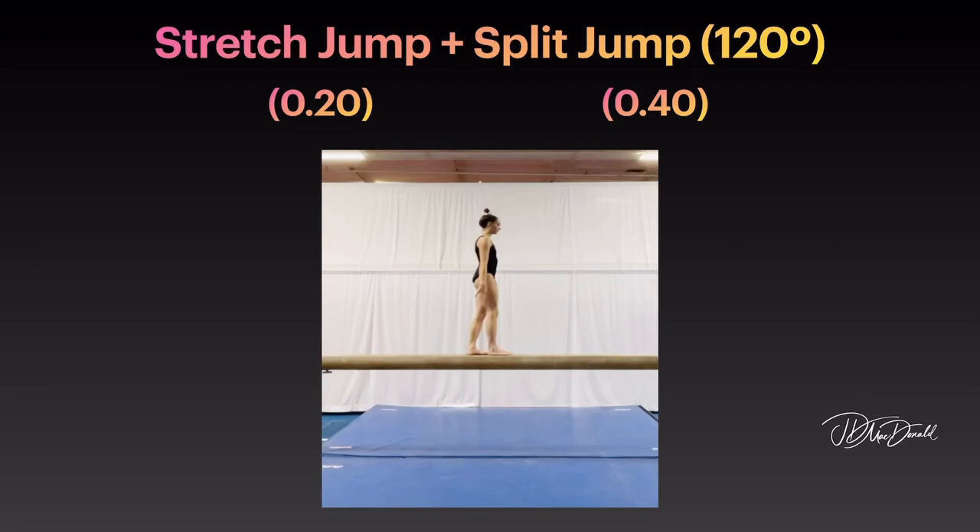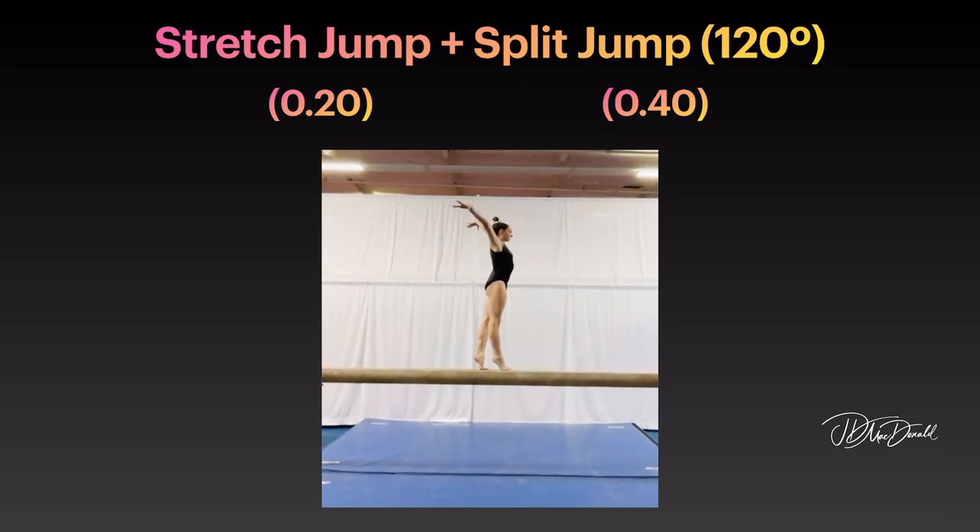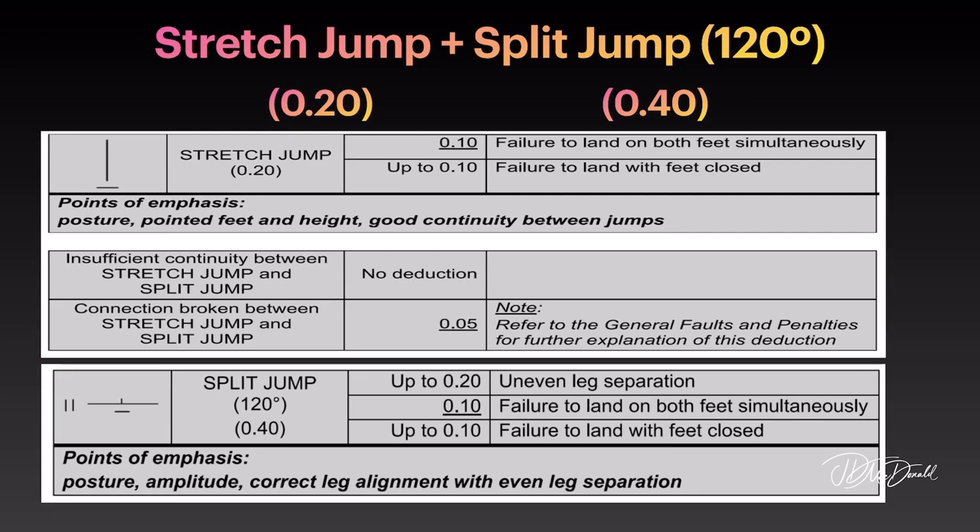Stretch jump and split jump with 120-degree split. Points of emphasis on the stretch jump: posture, pointed feet, and height; good continuity between jumps. Points of emphasis on the split jump: posture, amplitude, correct leg alignment with even leg separation.